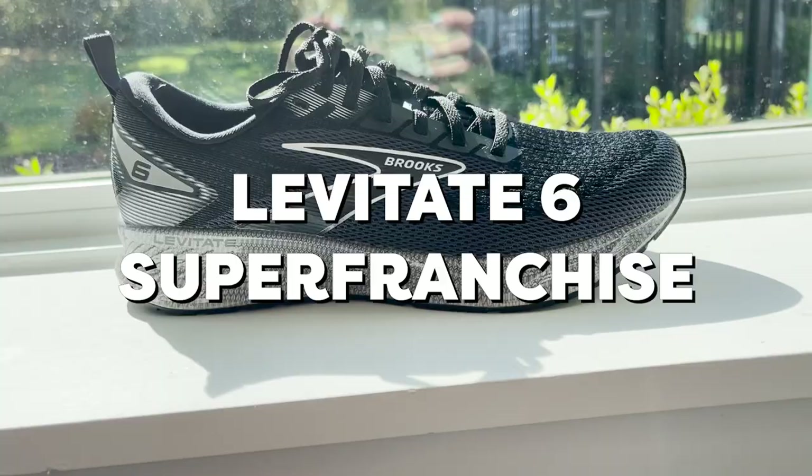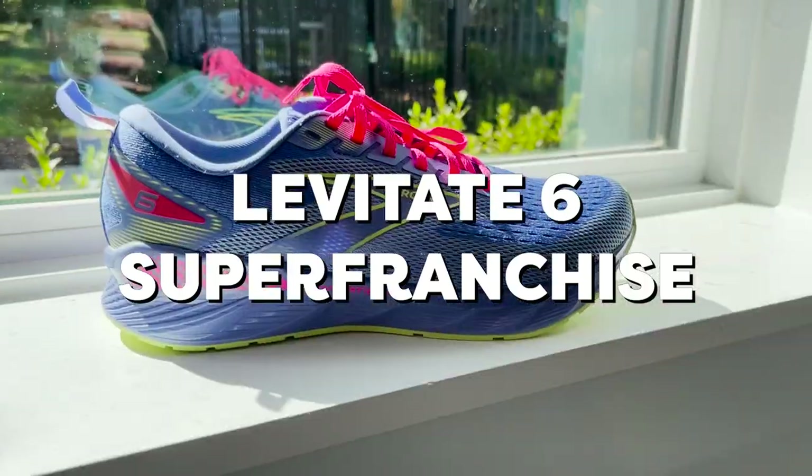Hi there, my name is Jacqueline. I am our Guru Team's Digital Supervisor and join me today as I talk to you all about the new and improved Levitate 6 Super Franchise.